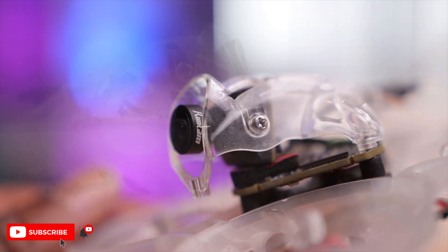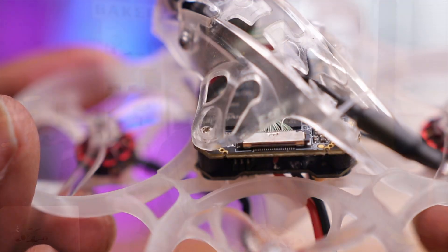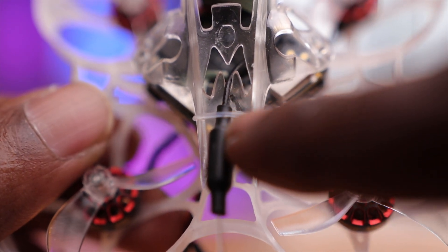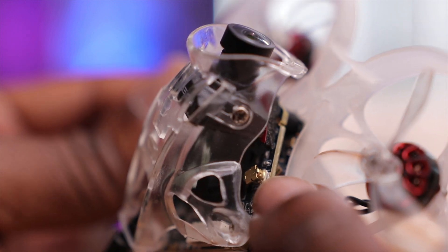Looking at the canopy — just transparent — the first thing we see is the HD Zero camera: the RunCam Nano HD Zero edition. I haven't used this camera before but I've heard good things. Connected via MIPI cable is the VTX board, which is the biggest story here. This is the HD Zero board for whoops, adjustable between 25 milliwatts and 200 milliwatts, which is more than adequate — most 2S drones use 200 milliwatts.